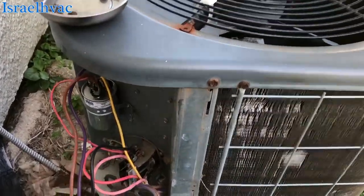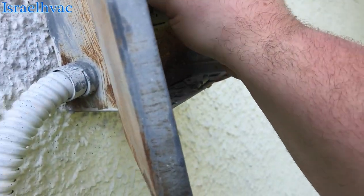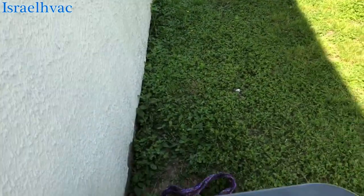So we've got the Mardi Gras bead off — that's hilarious. New capacitor all wired up. Popped the disconnect in and she'll run.